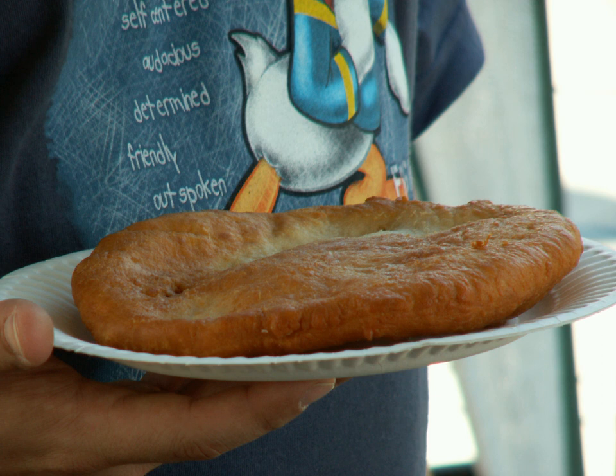In India, there is a similar food called pori. In China, there is a similar food called youtiao.